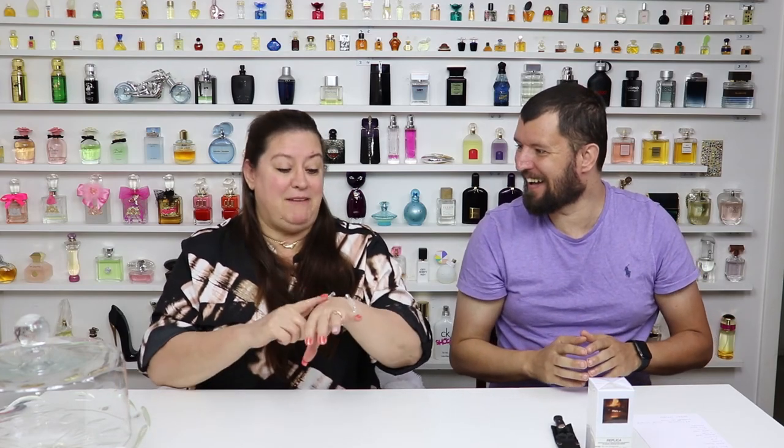At $130 a bottle it's not an easy one to pick up. I looked everywhere and it was sold out — the only place I could find it was on Sephora, so I ended up picking one up. I already sprayed the sample on my hand before the video just to remind me, and I'm super excited to get into this review.